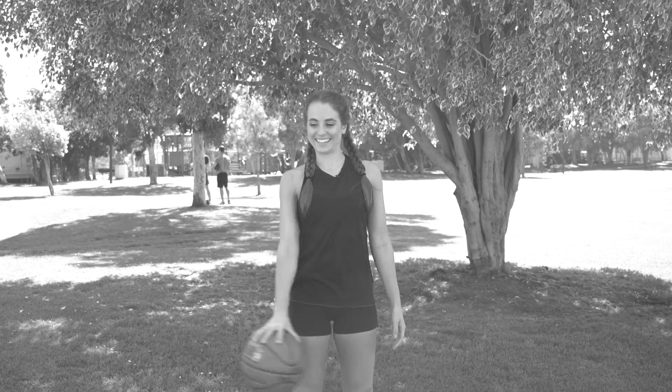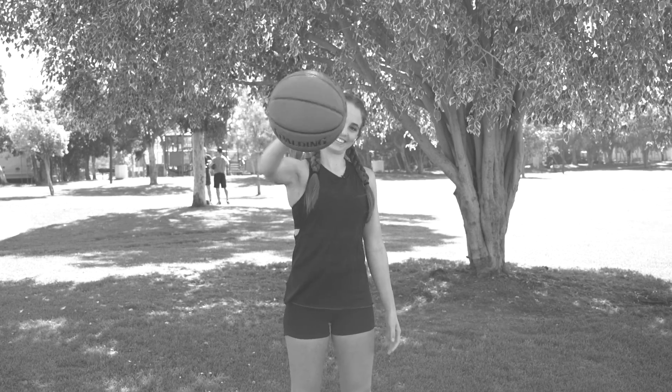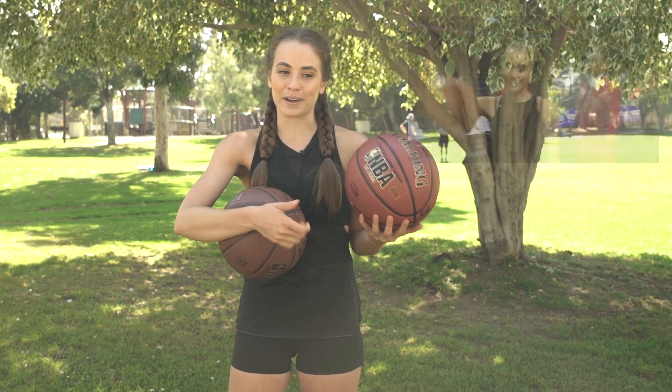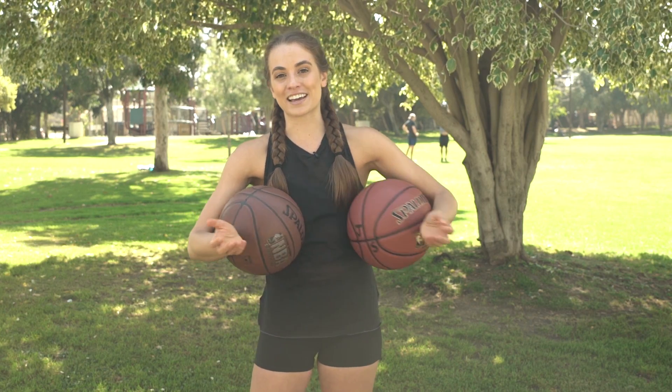Hey guys, welcome back to my channel. In today's video I'm going to show you how to palm a basketball. This video is highly requested. I'm going to show you how to palm a 29.5 basketball, but I also have a women's basketball — this is a 28.5, this is a 29.5. I lost my Spalding NBA official basketball, so unfortunately I don't have that for this video, but there is a video of me on Instagram palming an official NBA ball.